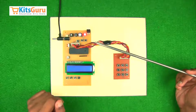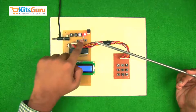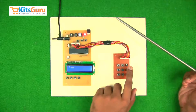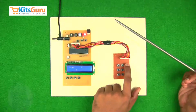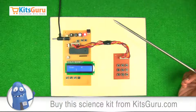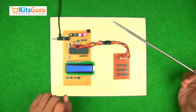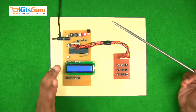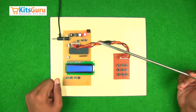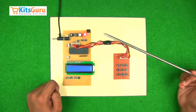Once the voting is done and you want to see the total votes which have been cast, we have this switch here. You have to enter a password — the password is three times one. Once the password is entered you'll be able to see the total number of votes cast, and once you see this data, it will automatically get deleted. This works on the 8051 series microcontroller.